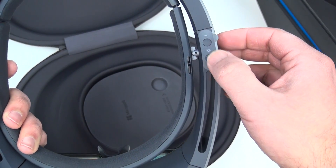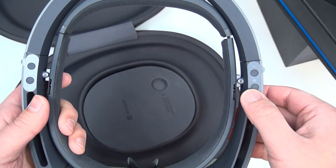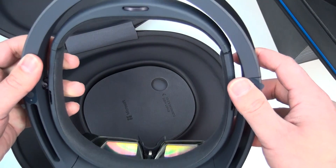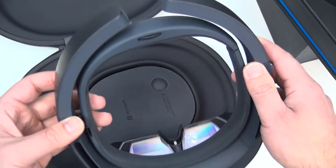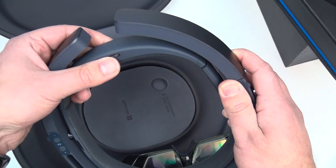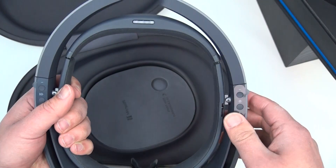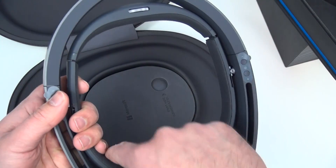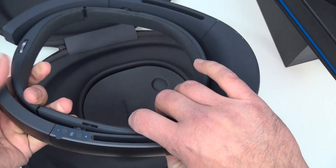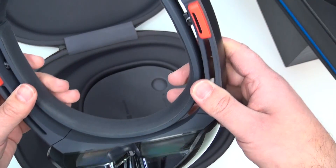Over here are brightness controls, which obviously control how bright the holograms are. You can also see how this pulls apart — that's to fit. There's a wheel on the back that brings this piece in for fitting on your head. This is the halo — it fits on your head, while the actual HoloLens flexes around you.